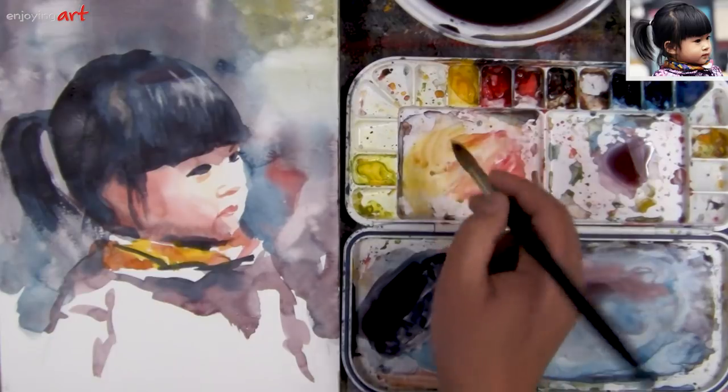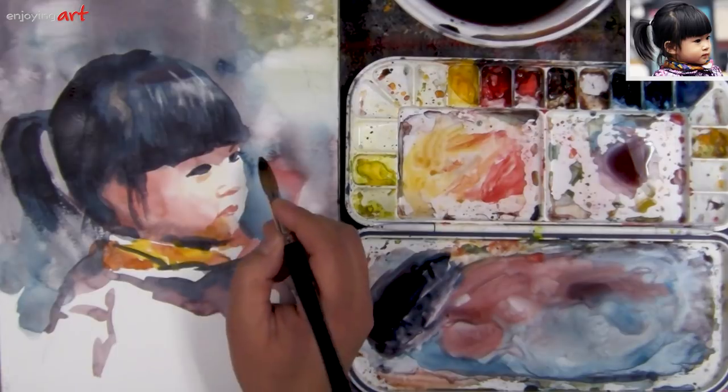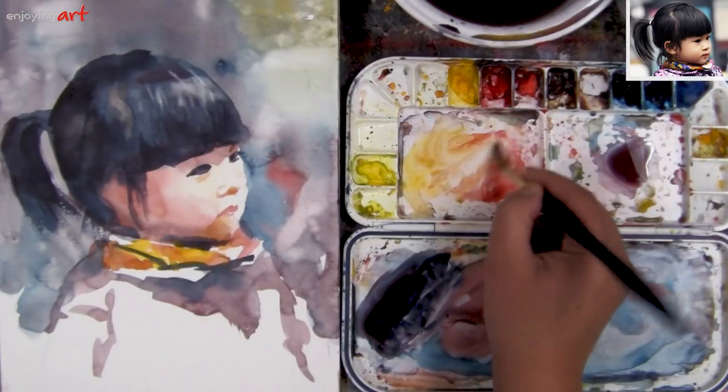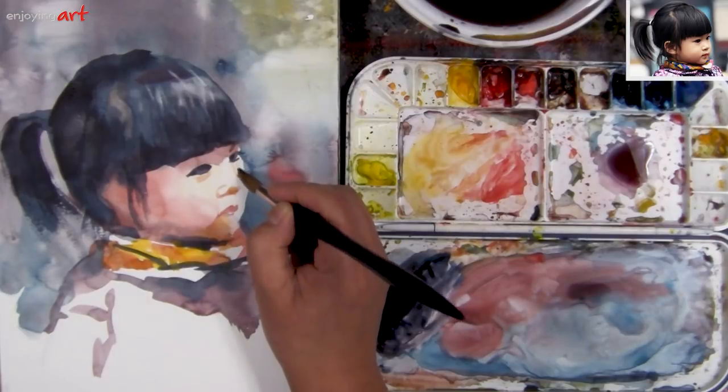When you look at the colors, there are only three colors — red, yellow, and blue. On this side I'm going to try to define the edge of the nose, because the nose is light. So what I want to do is put the color next to it, like over here.